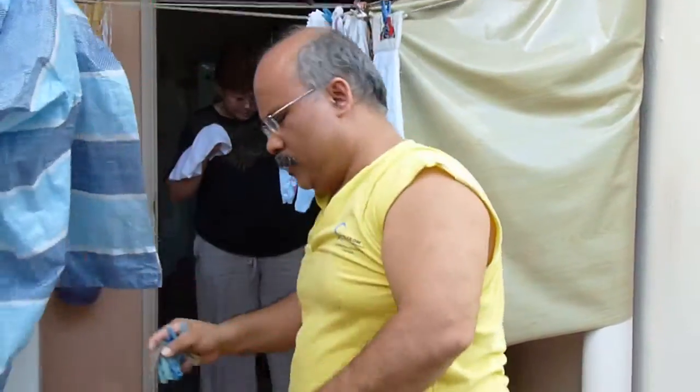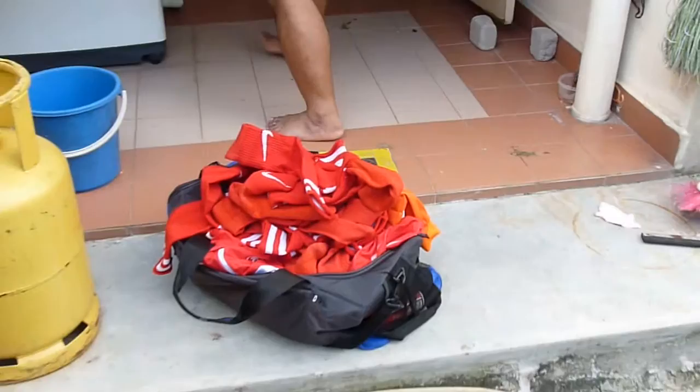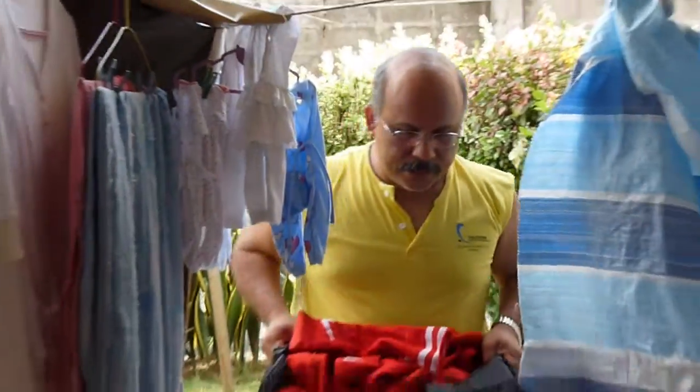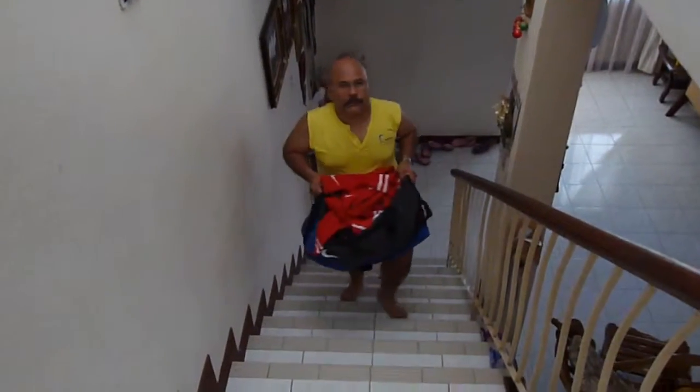That's a lot of uniforms, a lot of socks. I want to get out these dirty clothes. I'm bringing all these uniforms upstairs.